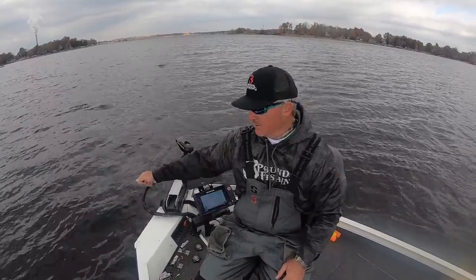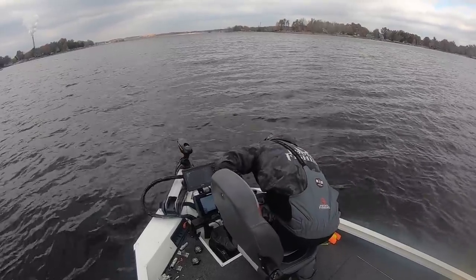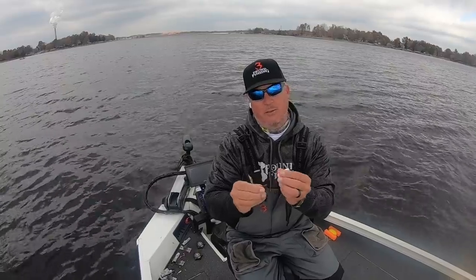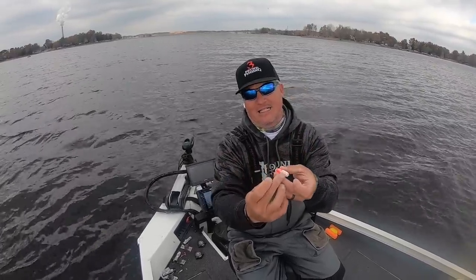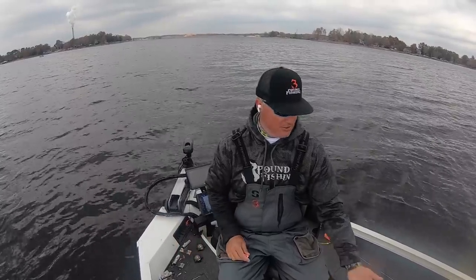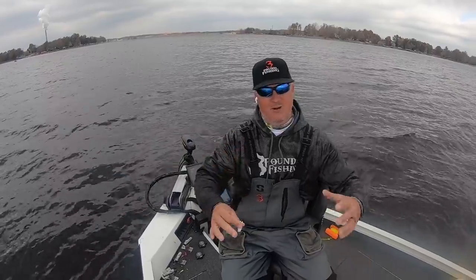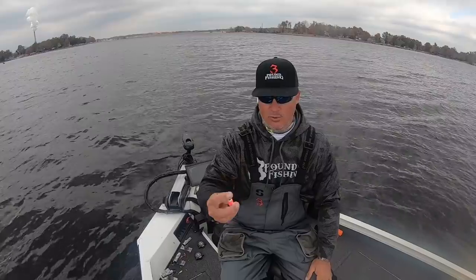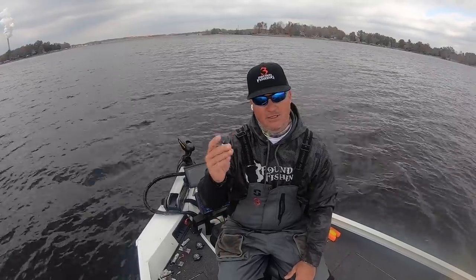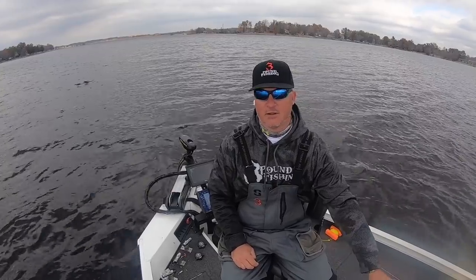I also use a Camel slit float — sometimes called a peg float — which is about one-and-a-half inches. It has a slit so you can put it on quickly. If I'm vertical jigging and suddenly want to throw a float, it's a whole process to rig a slip float, but I can put this one on real quick. It supports a number five split shot, which is another reason I stick with number five. For depths up to about six or seven feet, this is perfect — any deeper and I'll use a rod already rigged with a slip float.